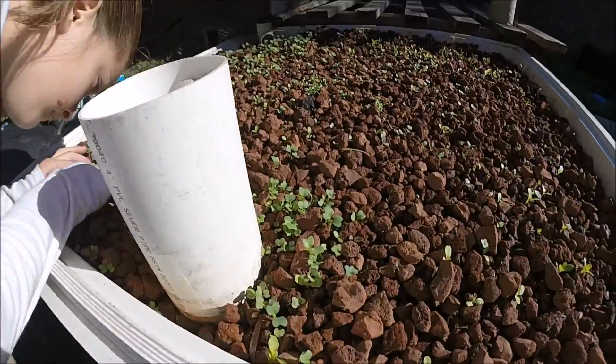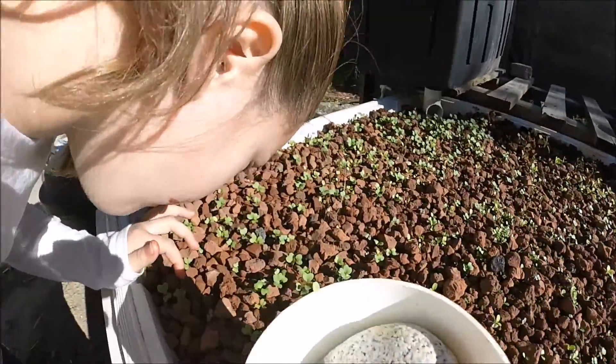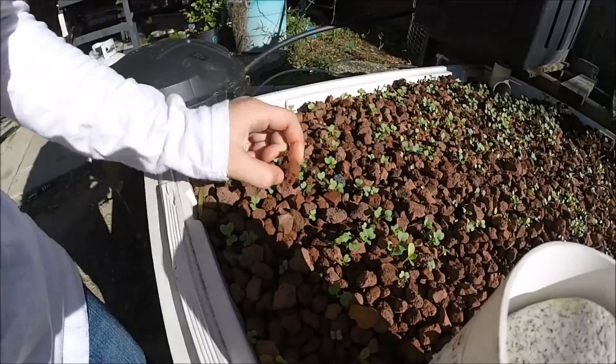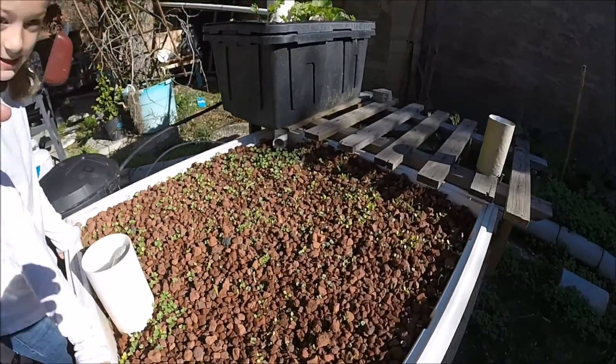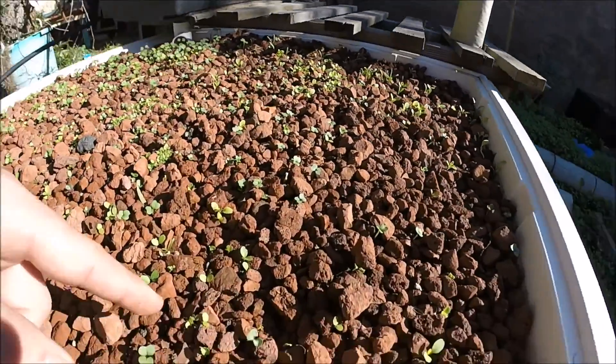Down in here we have a ton of kale and a ton of lettuce. You can feel the water — all the rock stays wet. I'm sticking to the two-minute flood for every hour right now.